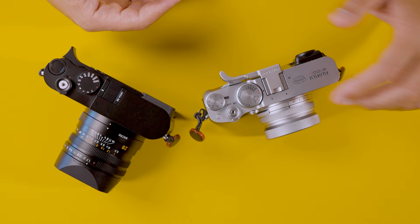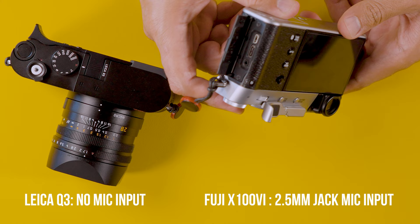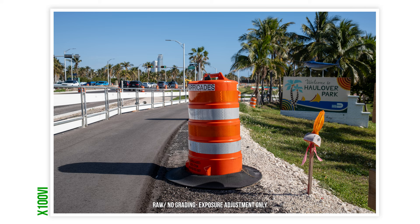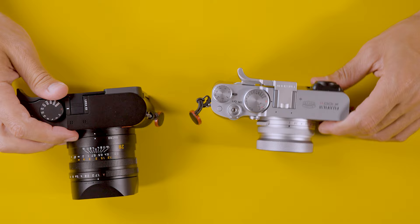Where the Fuji X100 VI is a more reliable camera is that you can record audio internally, which is important if you don't want to record externally. It has a dedicated microphone port — a 2.5mm jack, so you'll need to convert from the standard 3.5mm. Both cameras have USB-C for power, and both have a micro HDMI port for output to an external recorder like an Atomos.